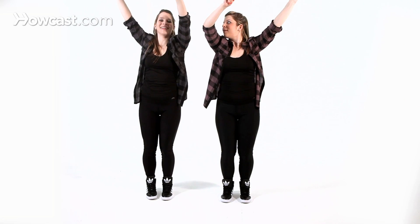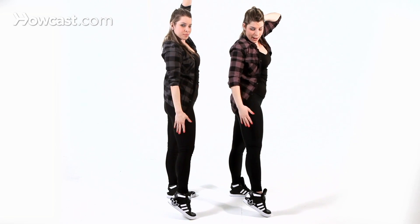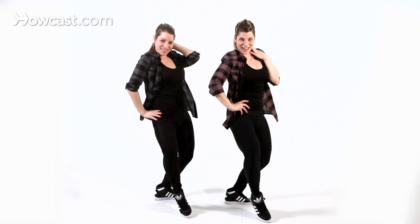From here, you're going to do a circle, and your arms are going to come up. Circle this way. And then bring this foot up on its toe, and your hands are going to come around your tushy, and then you're going to sit — boom. Five, six, seven, eight — one, two, three, four, five, six, seven, eight — one, two, three, four — circle, and booty, sit. Awesome.